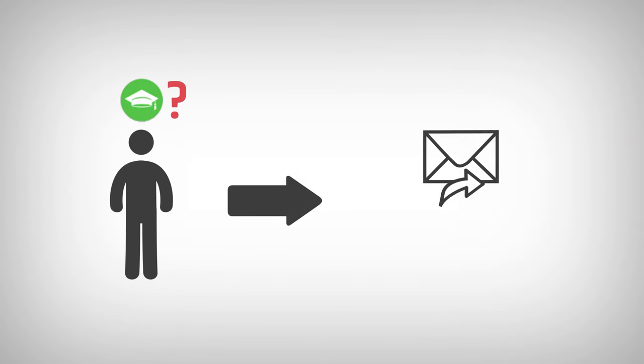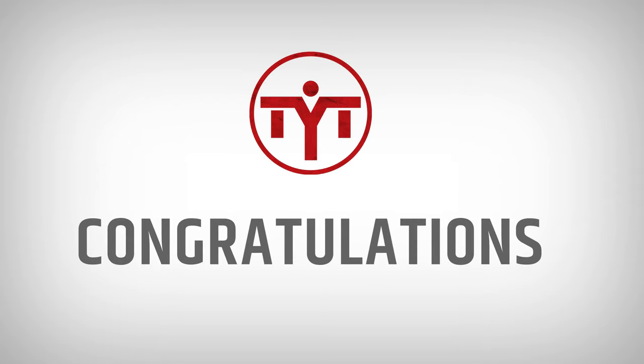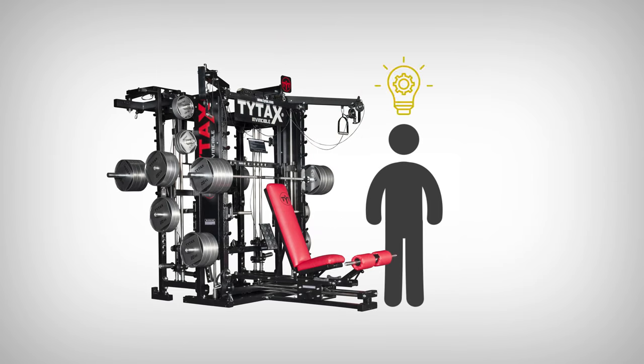If somehow it happens that you can't set up the exercise, just contact us — we're here for you! Congratulations again! TYTAX machines offer unlimited exercise possibilities. We guarantee you'll be even more excited when discovering new possibilities of your TYTAX, and the excitement never ends.